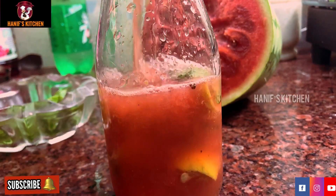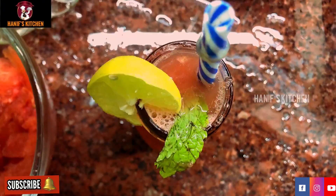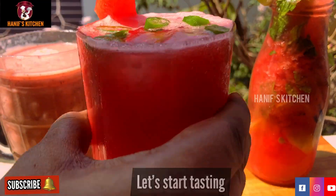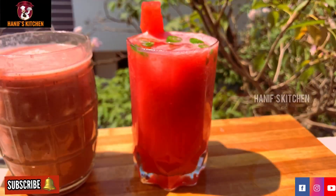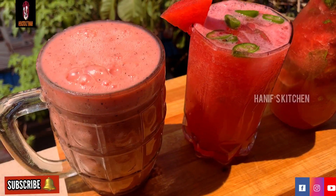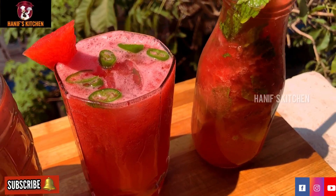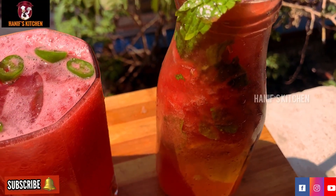It is very colorful and tasty. The watermelon milkshake is very good, the watermelon punch is very good, and the watermelon mojito is very fresh. It is a fabulous recipe! We have shown all 3 summer special recipes today.